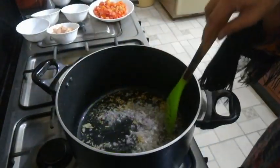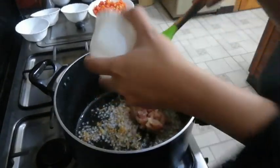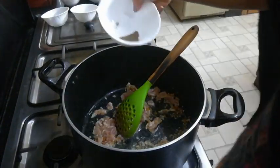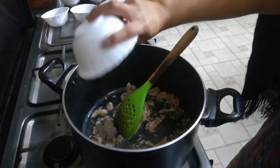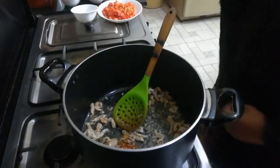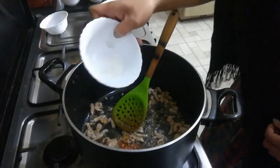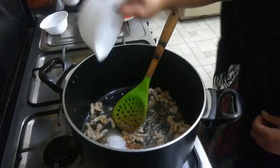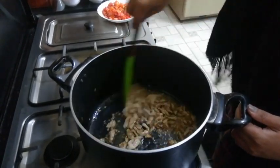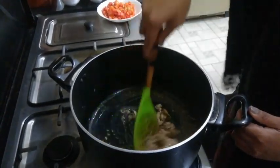We'll cook the onion a little and then add our chicken with a little bit of black pepper and salt. We're going to cook the chicken to make sure it is cooked properly before we add the other ingredients.